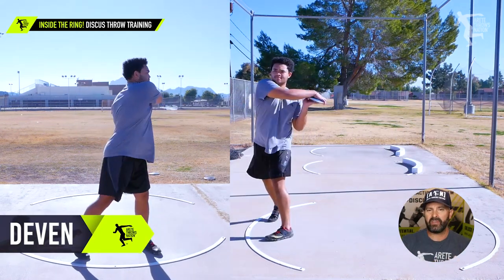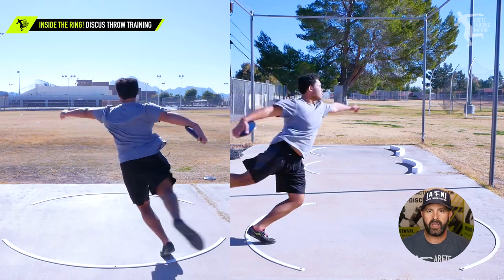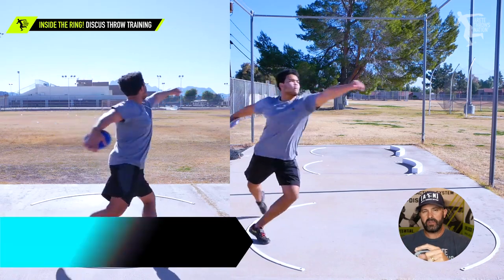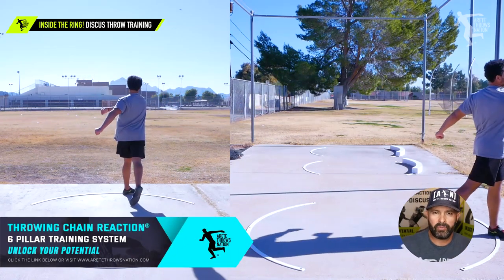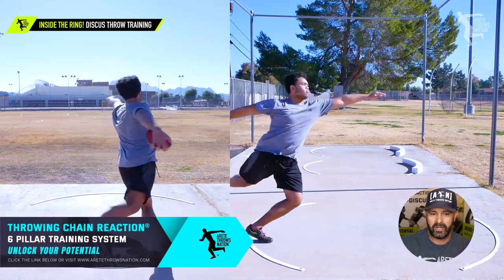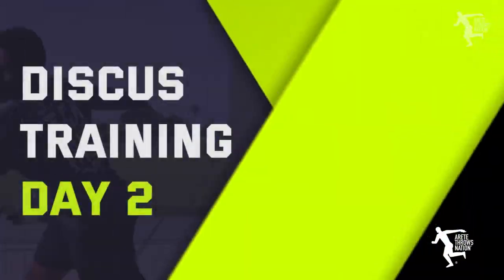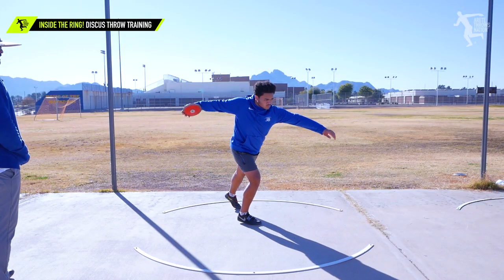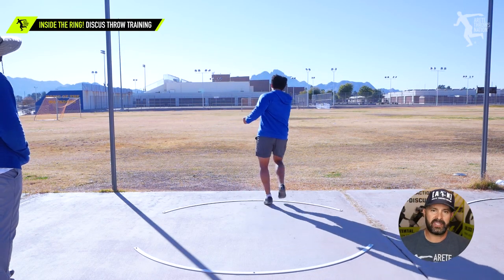We pointed out some of the things we were seeing right away. In this case the athlete was shifting too far forward — what we call systemic issues — which means he's doing some good things, but you're seeing the problem throughout the whole throw, not just in a specific pillar.